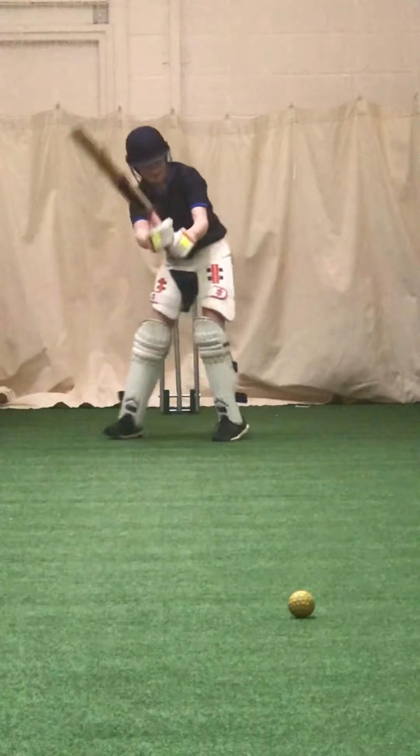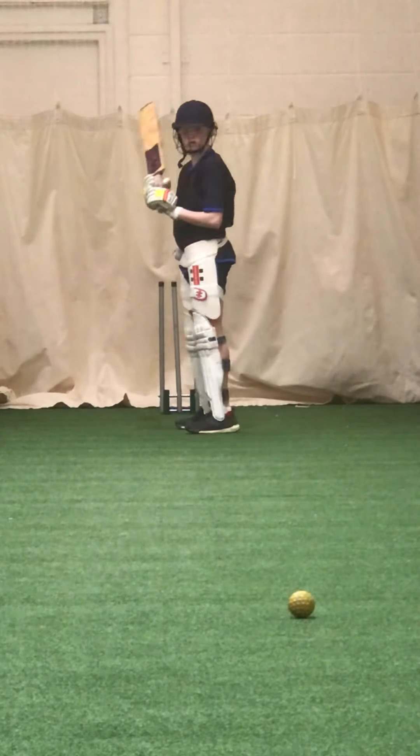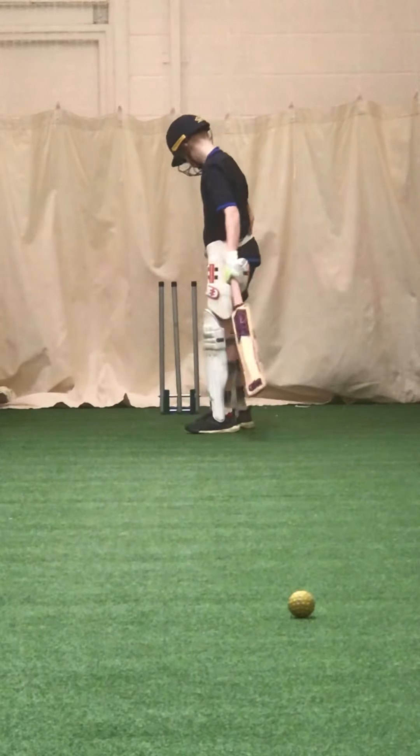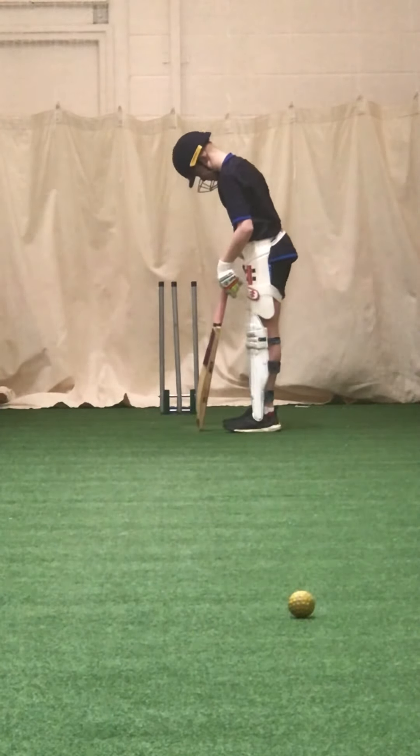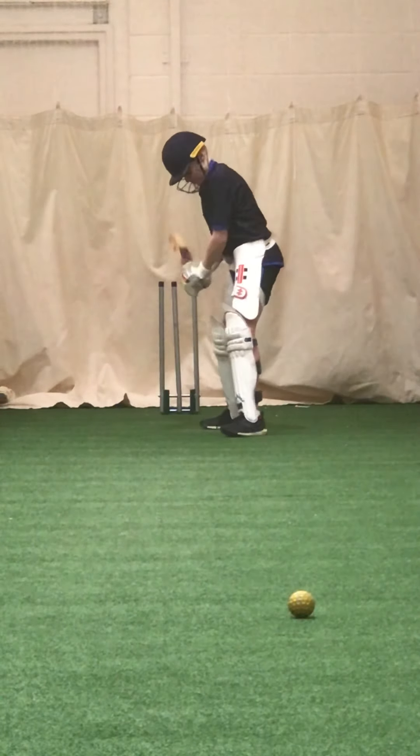Alright, Jamie, do me a favour — take a leg stump guard for me. Take leg stump. That's it.